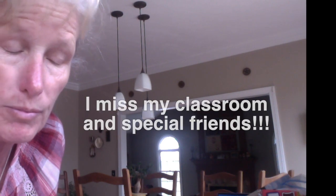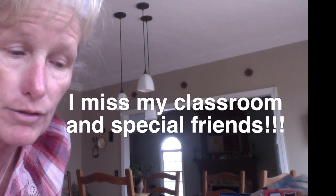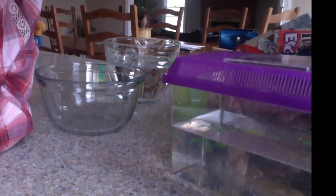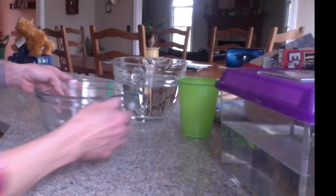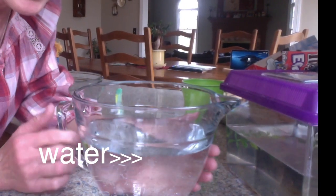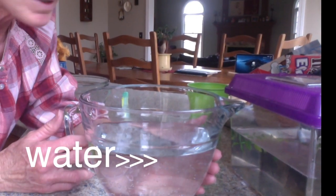I'm going to show you how I change his water because normally we'd be doing this inside our classroom together, but since we're apart right now I thought I would let you see what I need to do. What I did already earlier today, I had to get out some clean water — I had to pour this from my sink.